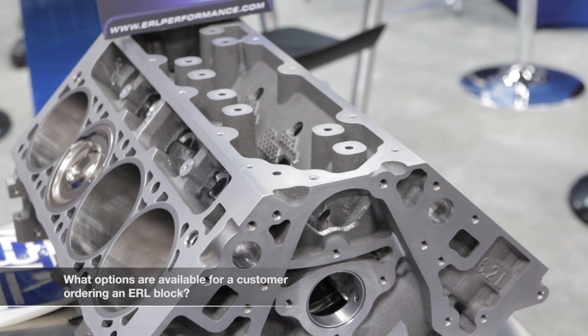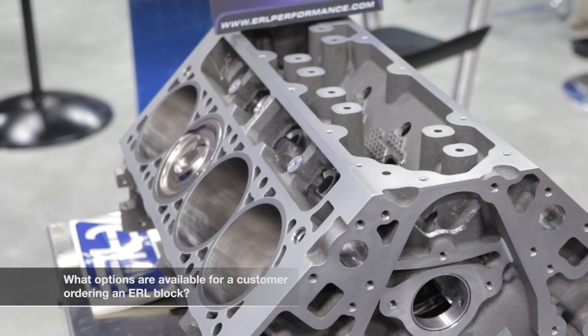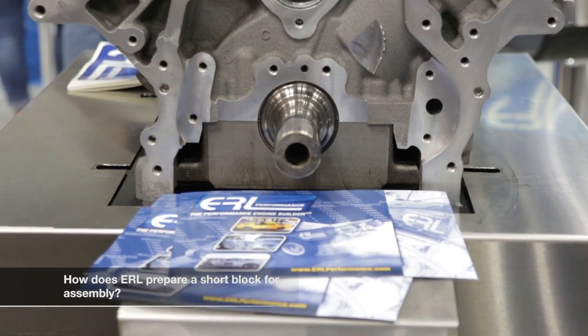We can go from a bare cylinder block machine-ready to go, to a short block built for your application, to a long block with several cylinder head options — and we can work with you on setting up for whatever you're doing.